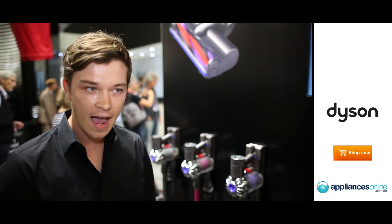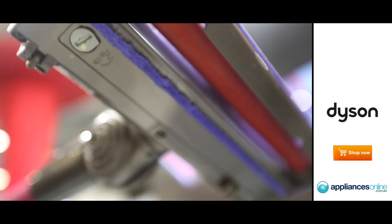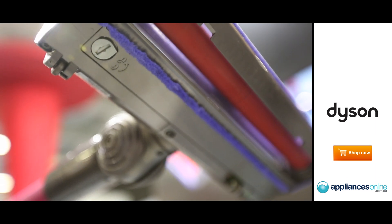DC-62 is very light, so you can easily clean stairs or use it for cleaning the ceiling or things that are above.